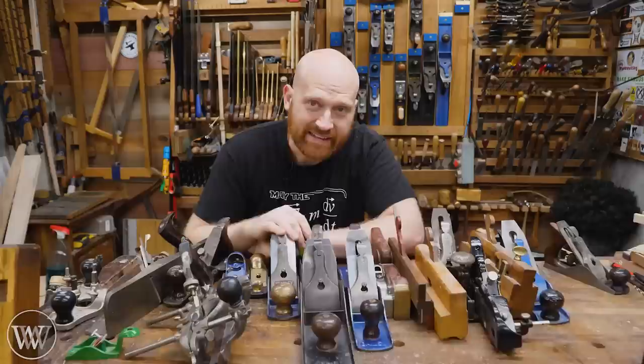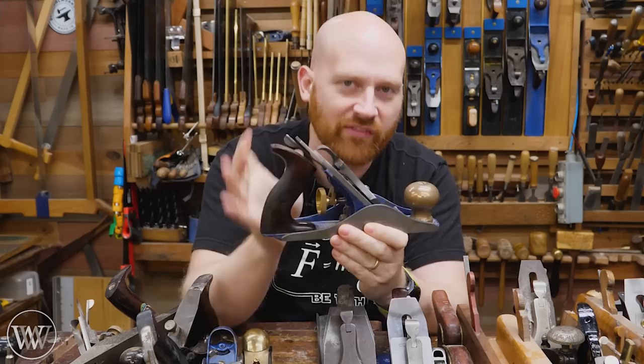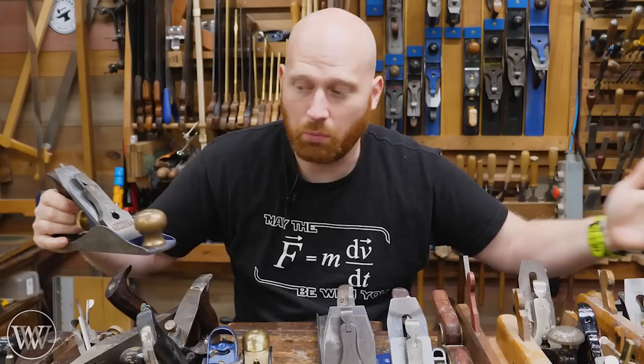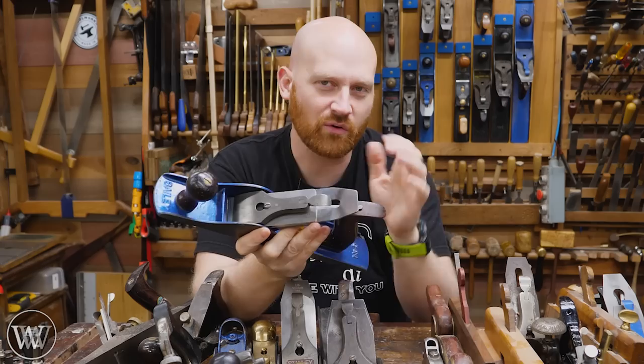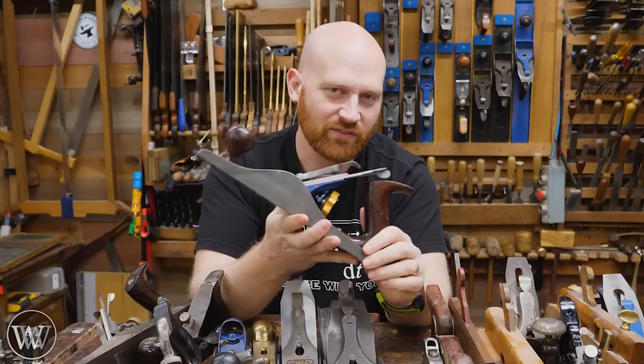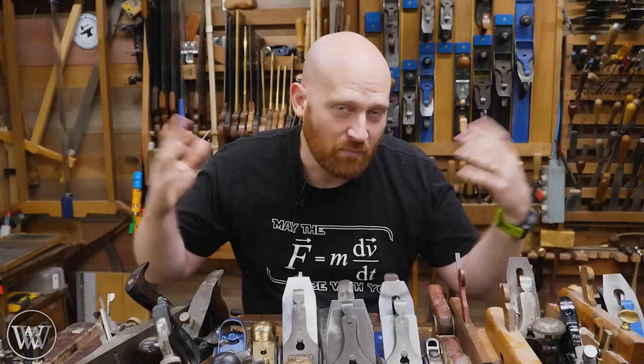If you want to name the bench planes, you're probably going to start some arguments. For most people, the most common one is the number four — this would be considered the smoother. The three, two, and four and a half would all be considered smoothers; they're smaller planes, not intended to flatten a large board though they can do that. They're very well focused for smoothing out and being the last thing to touch the wood. The jack plane is generally just the number five. It's called that because it's the jack of all trades — you can joint with it, you can smooth with it. If you need one plane, most of the time I'd tell people number five, particularly for furniture. But if most of what you're doing is smaller things under two feet in length, then the number four is probably the go-to plane.